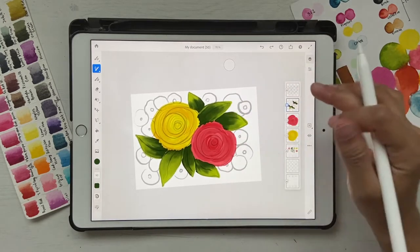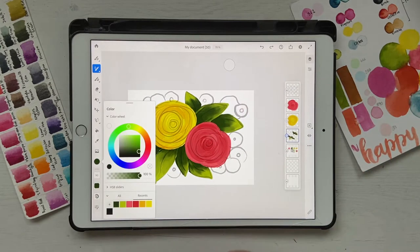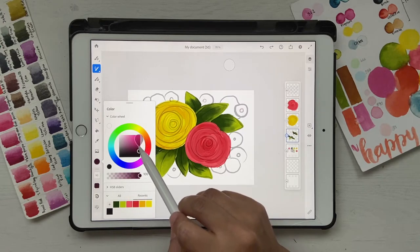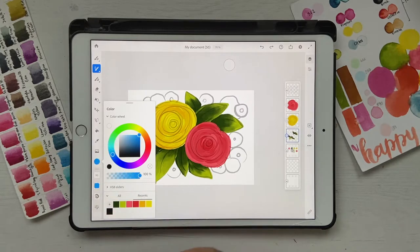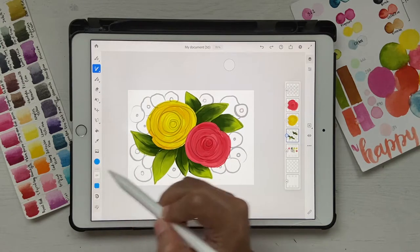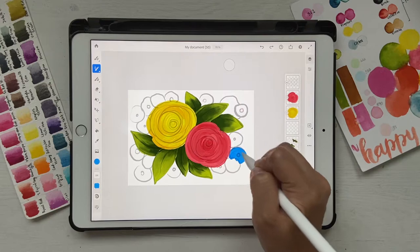Our leaves are ready — move this layer all the way down behind the flowers. Next up are these tiny flowers. I'm thinking maybe a pinkish color, so scroll down, bring the brightness up for a nice bright pink. Or you could go with blue — it really doesn't matter. Let's go to our chunky brush; the size looks fine. Click on a new layer — don't forget to do that, otherwise you'll be mixing your greens.